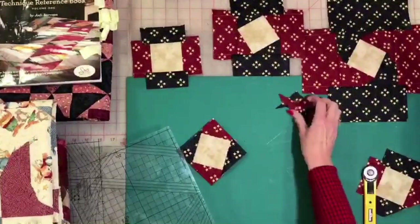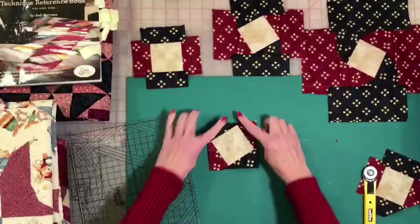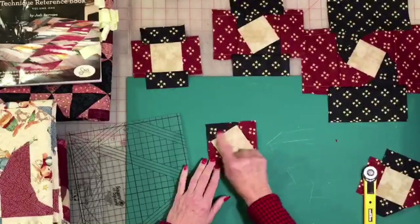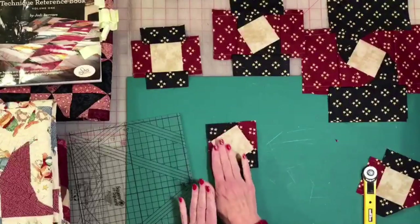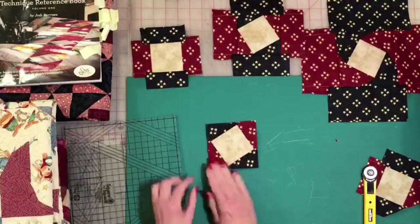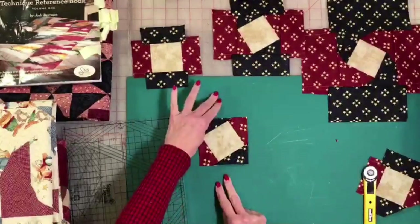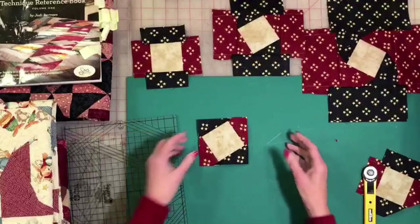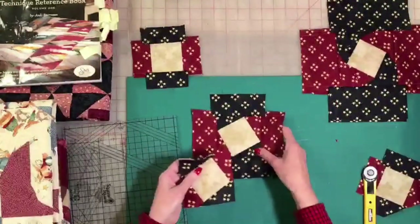Instead of having a normal square in a square with normal triangle units on the corner, you can see how we have these long slender triangle units and you can see the movement of how the block starts to twist. Now, just like our option two, when we sew strips on the side again and trim it up, your block just continues to grow. Let's look and see what happens when we go around it again.